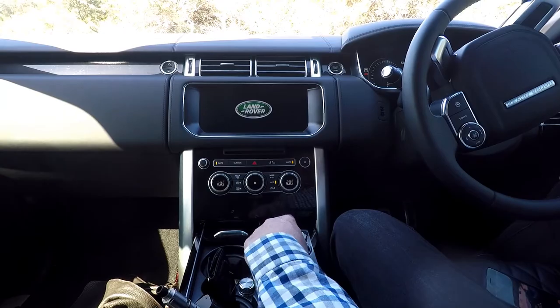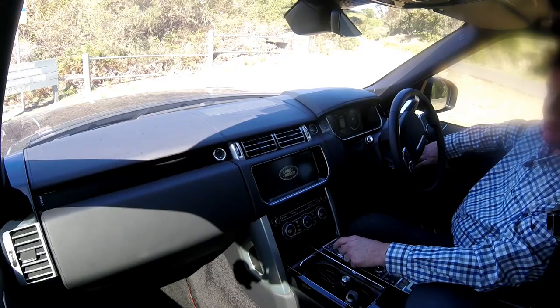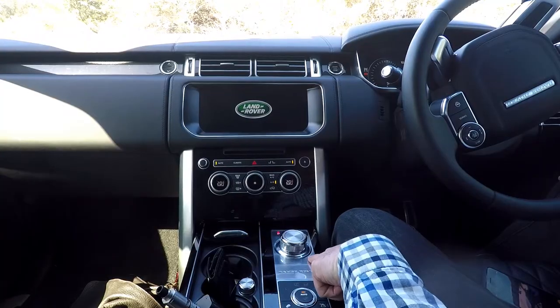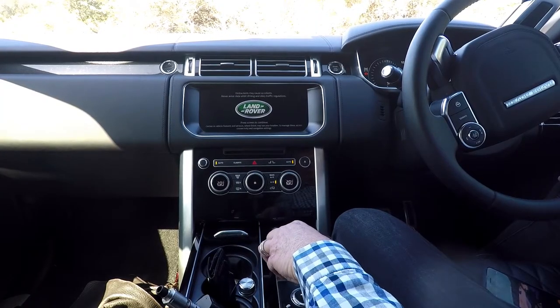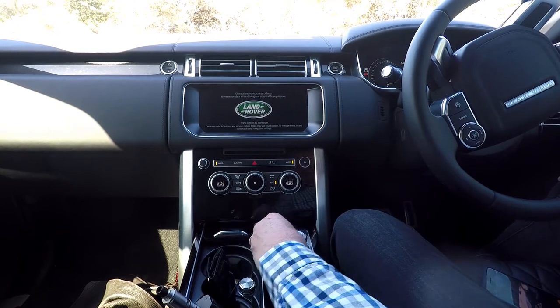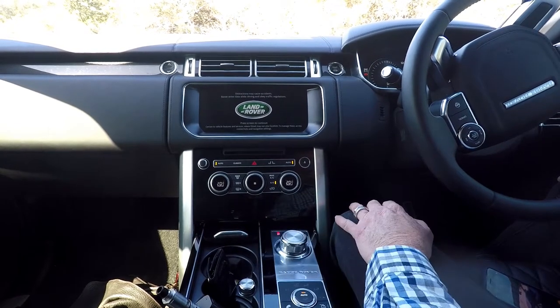When you start the Range Rover, the control knob for the gears pops up out of the centre console. This beautiful metal embellishment just makes this look a million dollars. The knurling around the outside of the knob just looks fantastic.